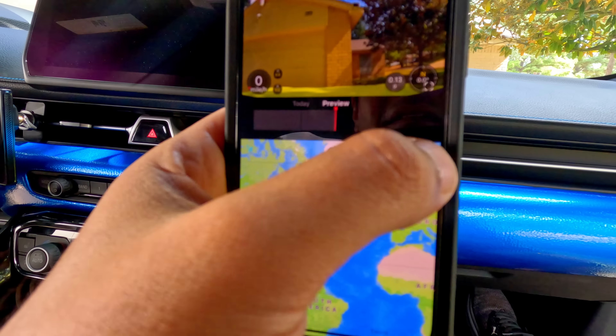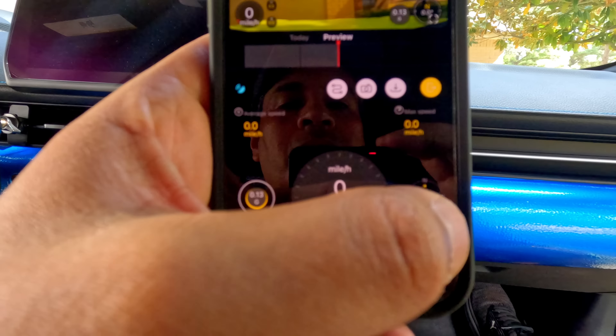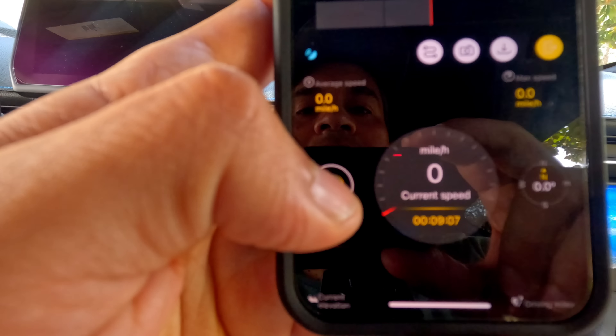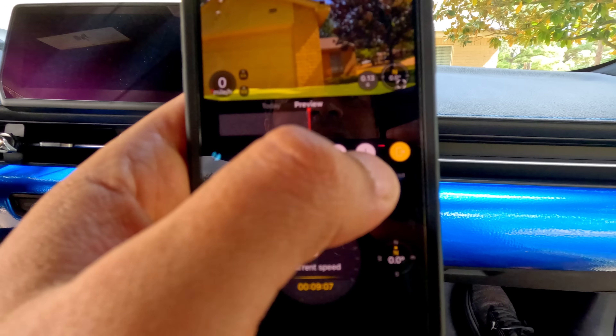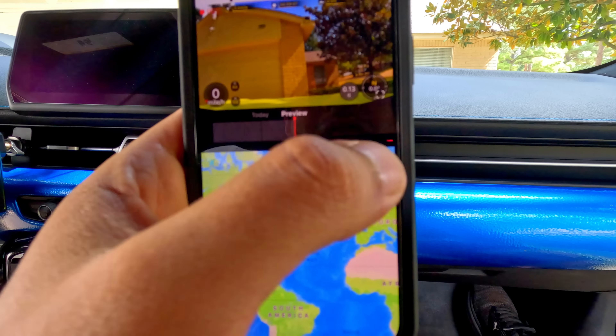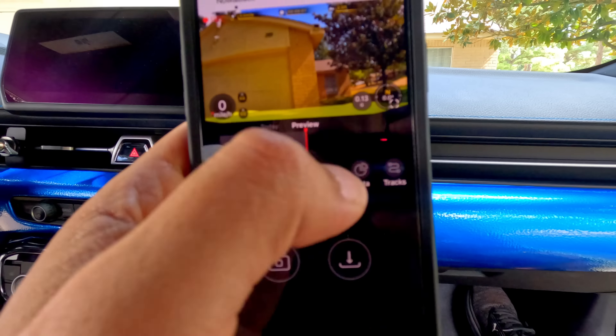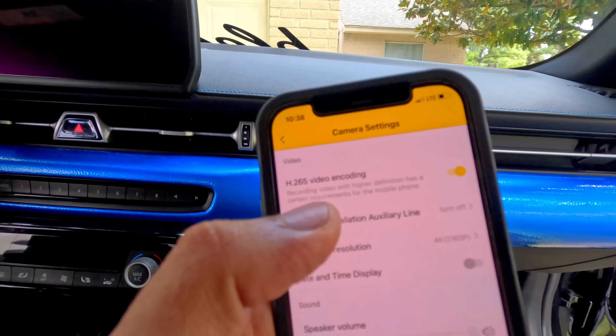Under the data tab, it will give you the speed, the compass, the G-sensor, miles per hour — that's amazing. You can also take pictures and see the track.